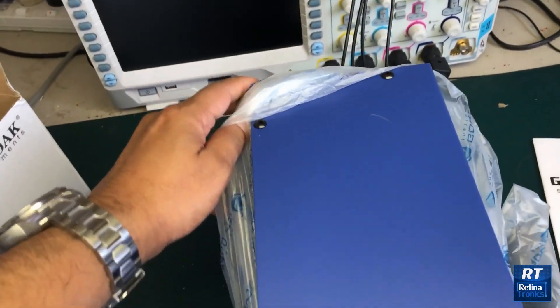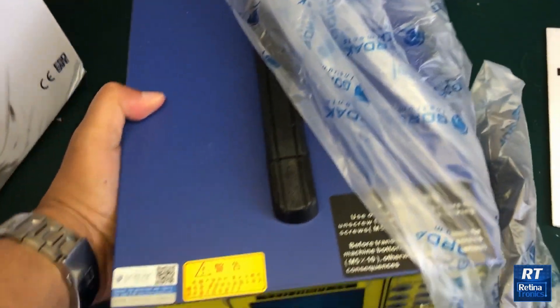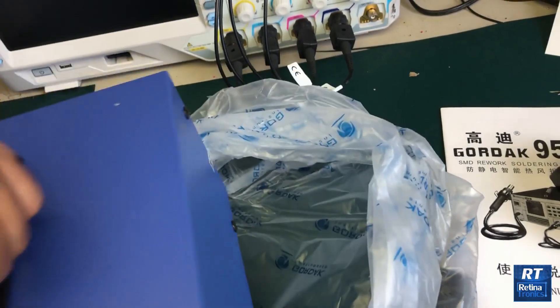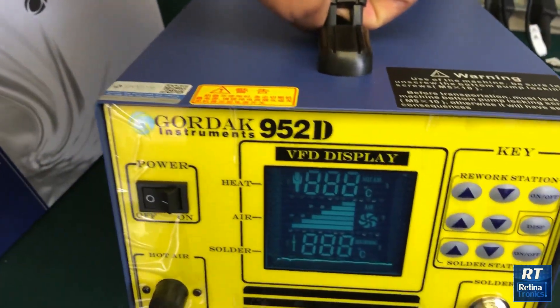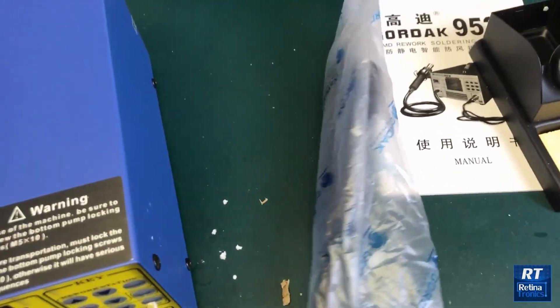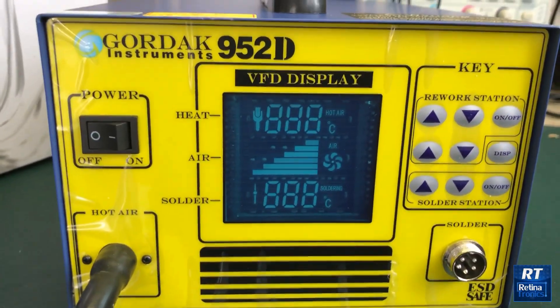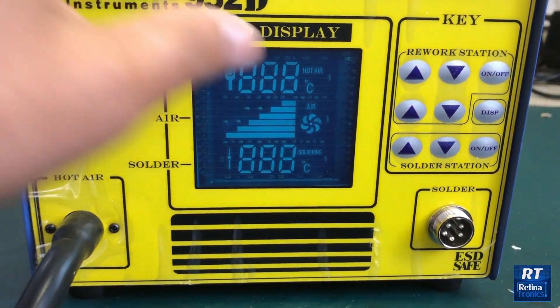This is the packaging of the DHS. This is the display of the transformers, and this is the VFT display.